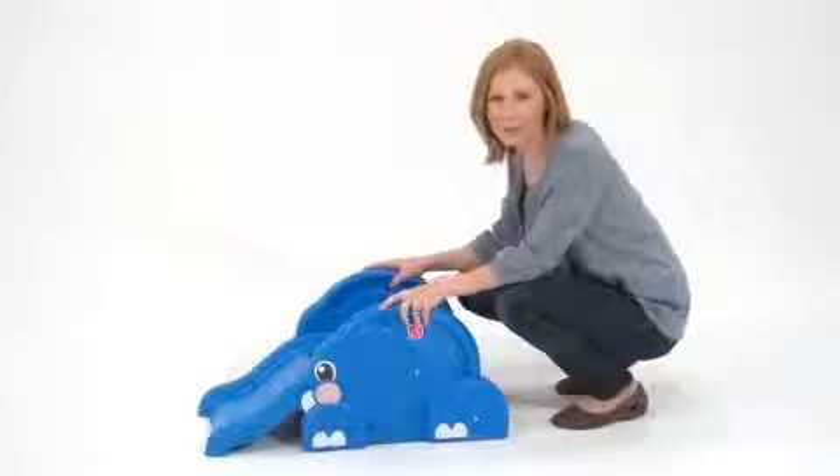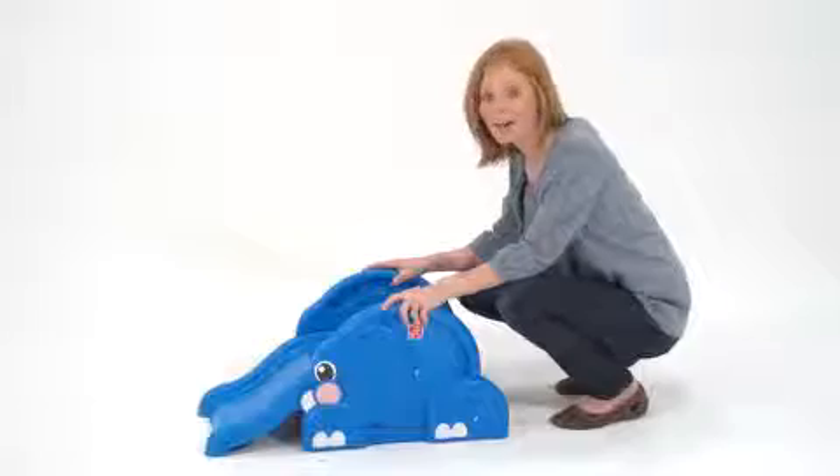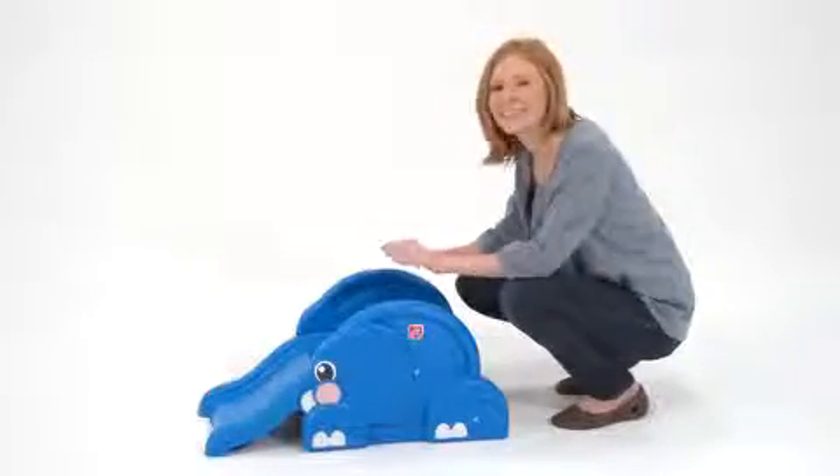The Up and Down Elephant is adorable, affordable, fun, and safe. And like all Step 2 toys, it's durable and wipes clean in seconds.